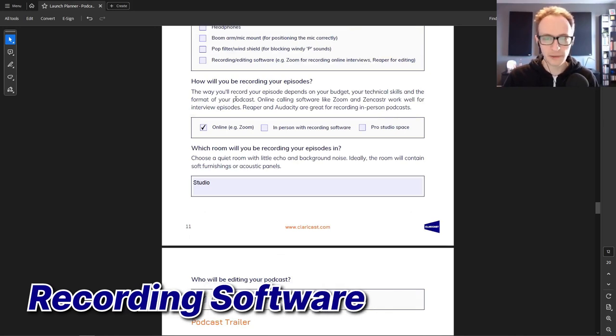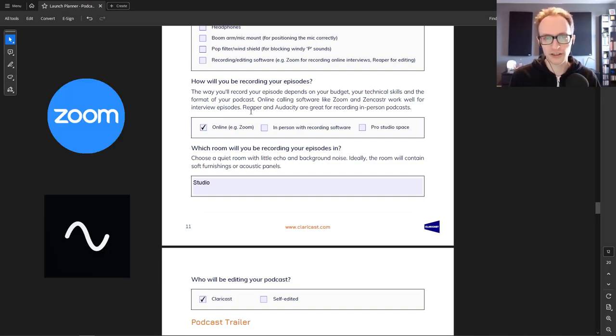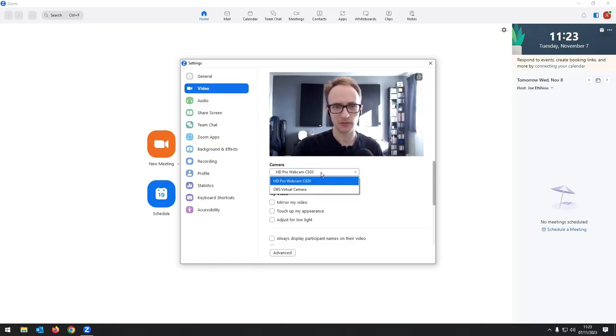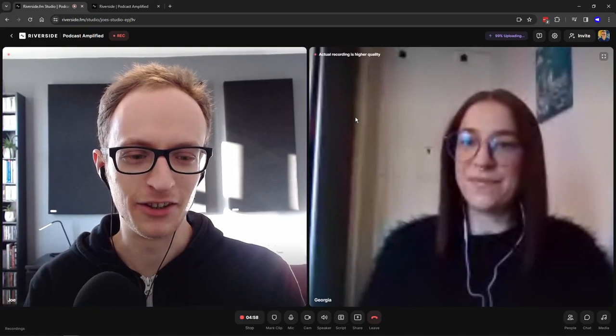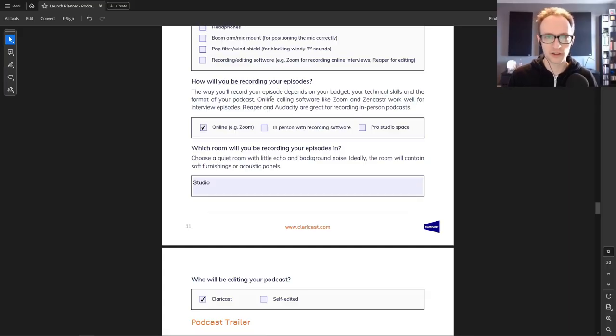Zoom and Riverside are the two recording options I recommend. Zoom is easier for guests who aren't particularly tech savvy — they may already be familiar with it, and with the right settings you can still get a great quality recording. Riverside records in higher quality video and audio and generally gets better results, but it's a little trickier to set up — at time of recording it only works on Google Chrome and Microsoft Edge, so if your guest isn't using either of those it might not be the right option.